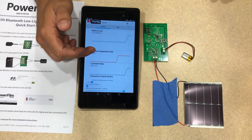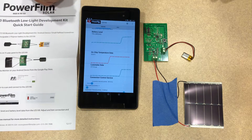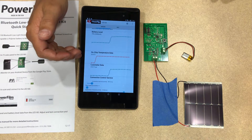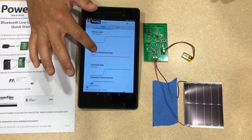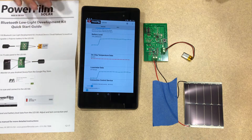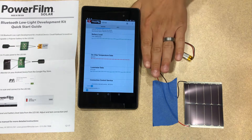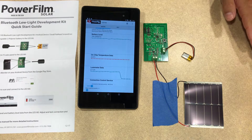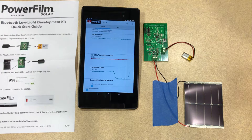So now we're connected to the LES100 device. We can see battery level, on-chip temperature, and lux level. So if we cover up the lux meter on the board, we can see that the light level goes down and the device is able to react and measure that.